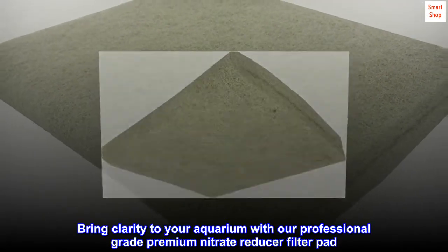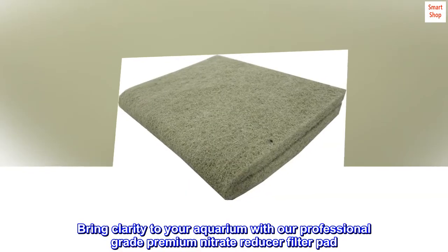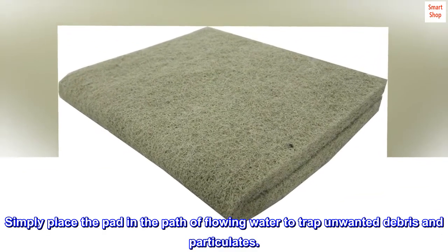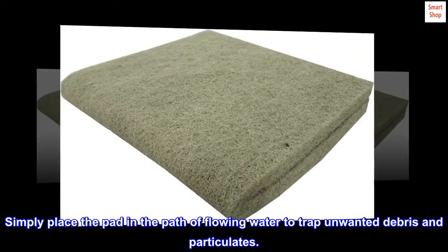Bring clarity to your aquarium with our professional-grade premium nitrate reducer filter pad. Simply place the pad in the path of flowing water to trap unwanted debris and particulates.